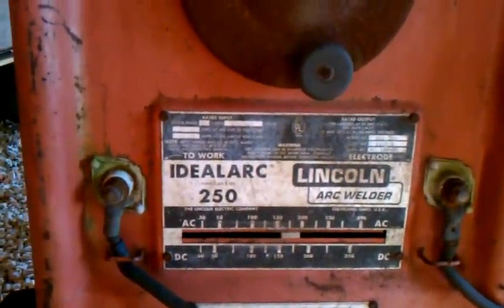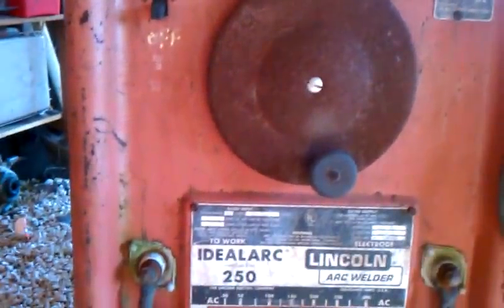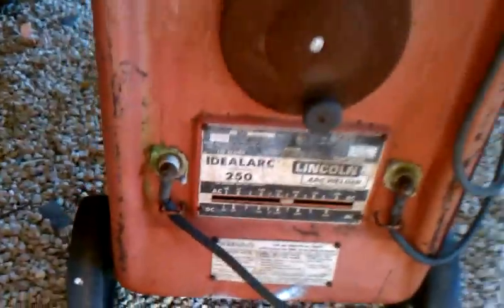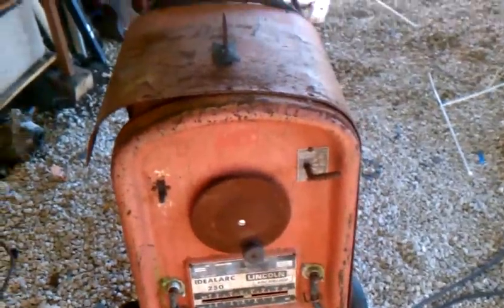I haven't used this thing in four or five years, about five, and then before that it hadn't been used in about a year. Last time I used it, it was a great running machine. I'm going to go ahead and pull it apart since it's winter time. Don't really have time to do much other stuff, so I'm going to pull it apart and see about restoring it, cleaning it up.